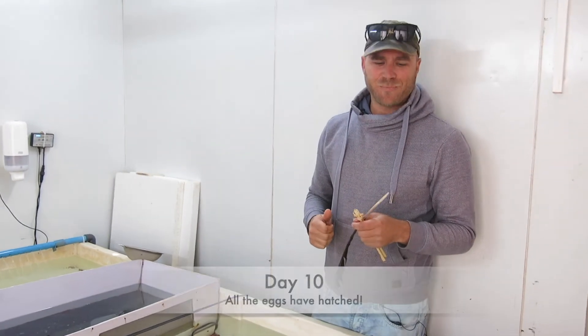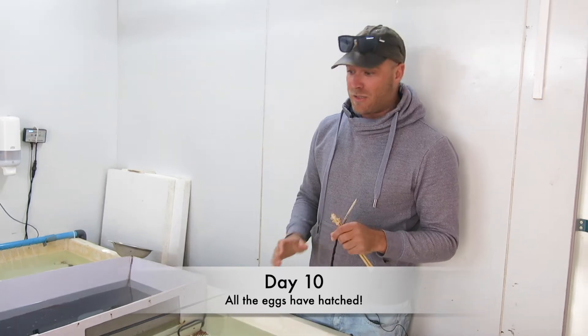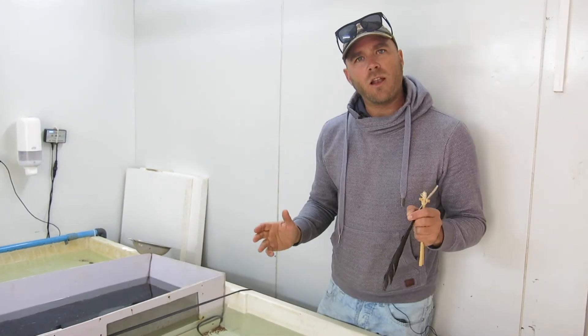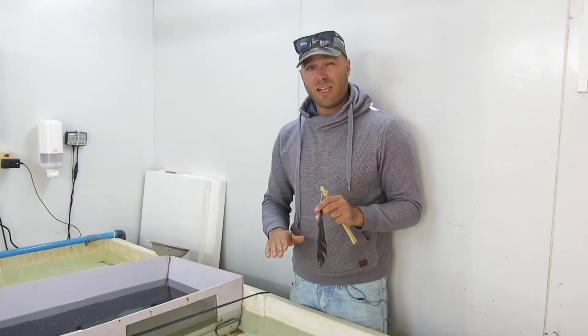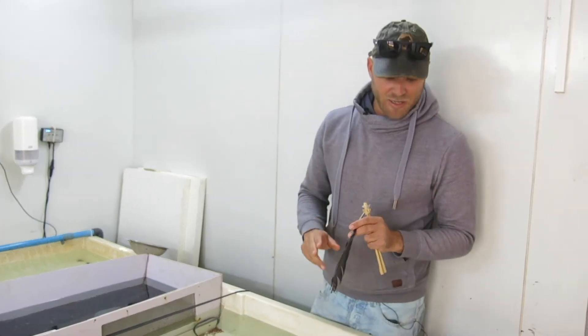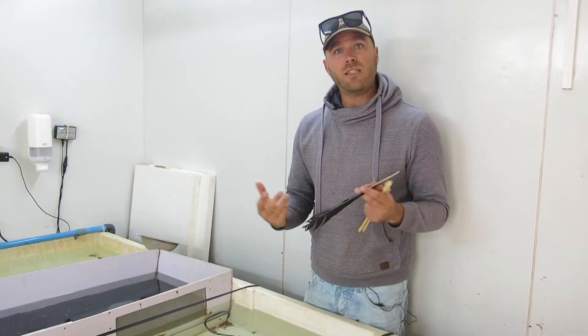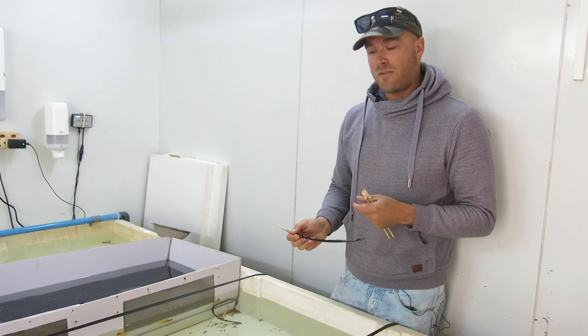Welcome back. We're on day 10 now and what I want to show you is what's happened over the last week. We've been able to maintain my pH consistently at 6.5 and my water temperature has been maintained at 12 degrees Celsius. As you can see in this cauldron it's much easier for me to regulate those temperatures so I don't get the fluctuations.